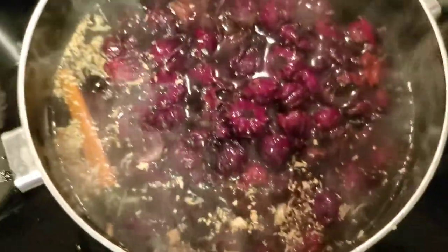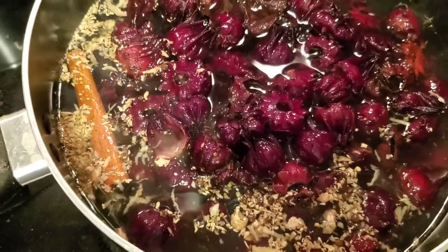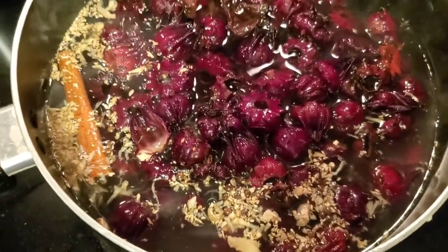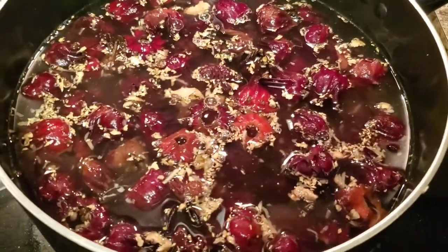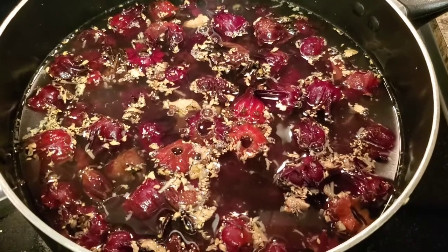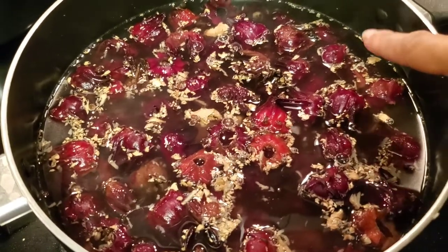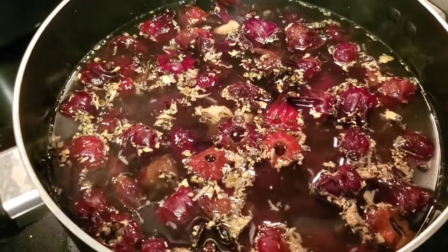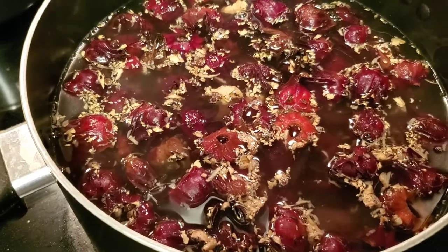Now I'm just gonna throw in the ginger and the sorrel and let it boil for about 10 to 15 minutes on medium to low heat. This is what it looks like in the pot — mixed, immersed, stirred. I'm probably gonna add a cup of boiling water so it can get a little bit more to this height right here, and then I'm just gonna cover it, let it simmer, and let it sit overnight or even just for a couple more hours.